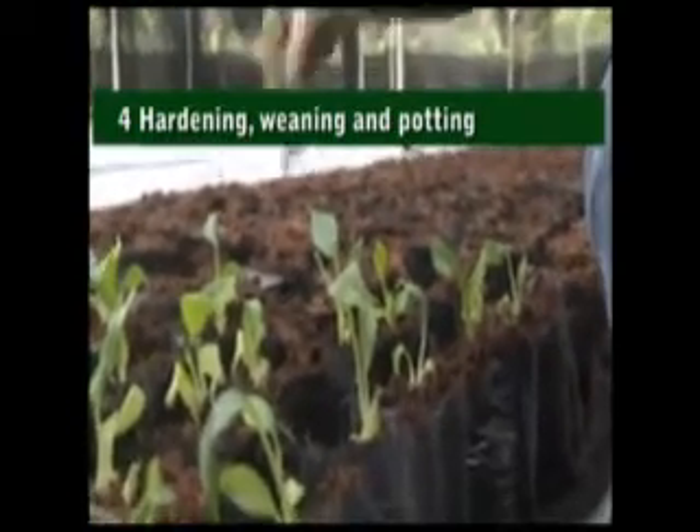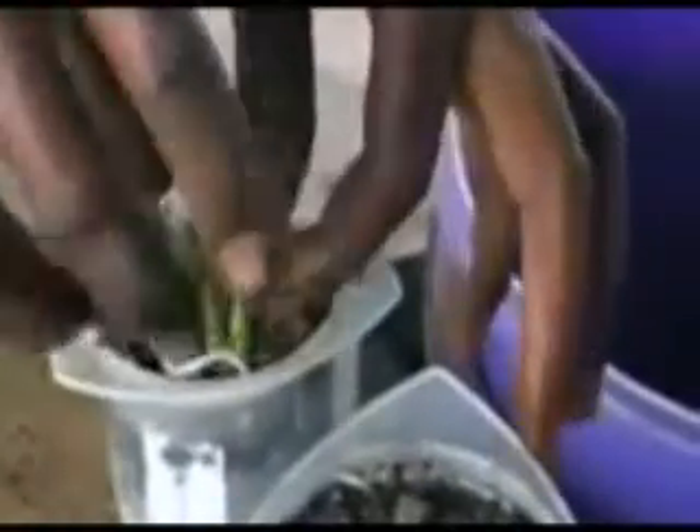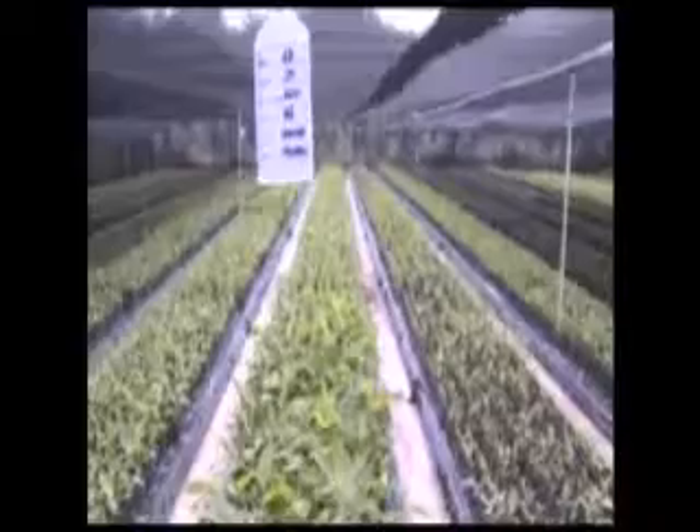Hardening, weaning, and potting: when the plants have developed roots, they need to be hardened before being planted in the field. The first step is called weaning — this is when plants are removed from the rooting medium and planted in small cups with sterilized soil and manure.